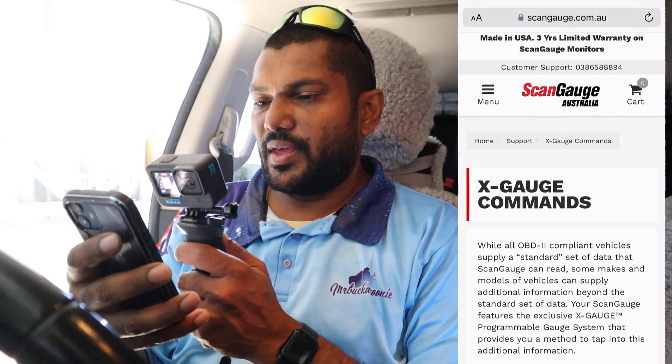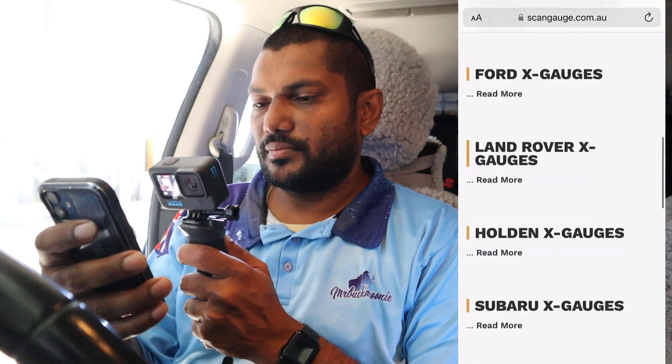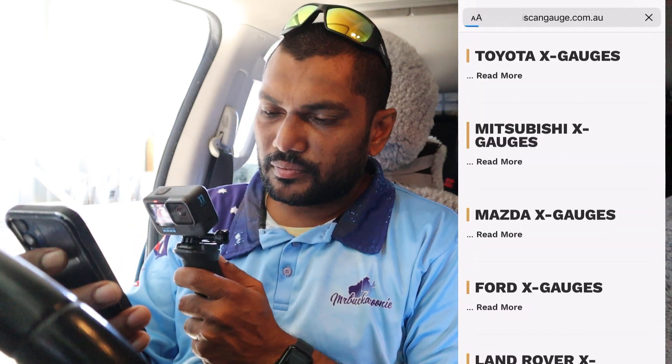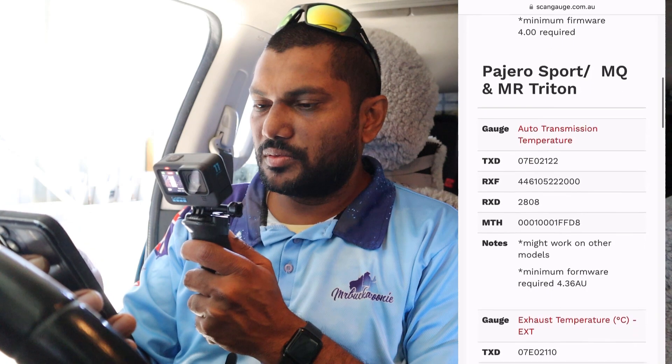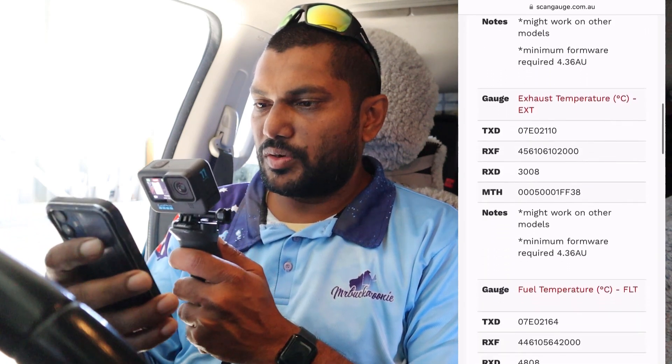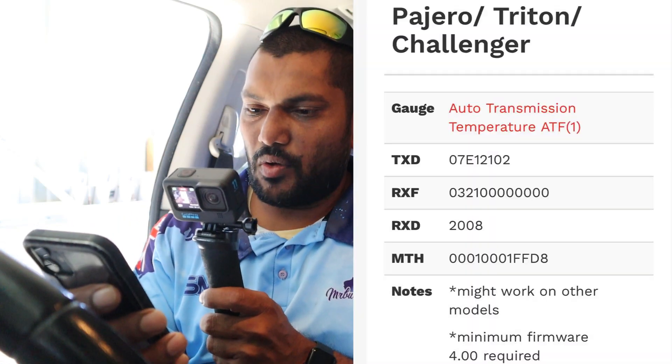The best part about the ScanGauge 2 and why I particularly chose this brand is because you can go online, get the codes, put them in, and then monitor your automatic transmission fluid — which is very important when you're off-roading and also when you are towing. It's a pretty simple process: go online, find the X-Gauge commands, find your car and then your particular model, and then what you want to monitor. You can see there's automatic transmission and a few other things available.